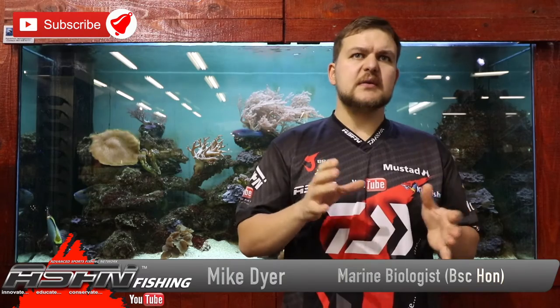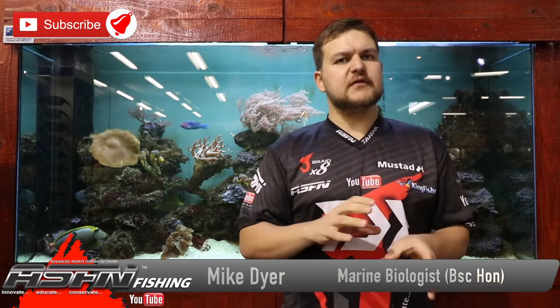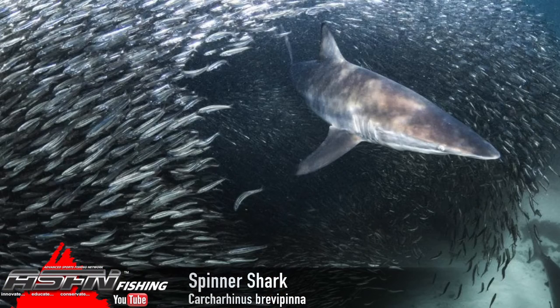Today we're talking about a species that is very often confused with one of the other shark species. We're talking about the spinner shark, Carcharhinus brevipinna, and it's often confused with your blackfin shark.